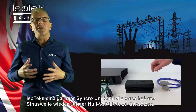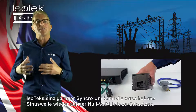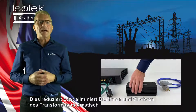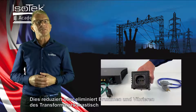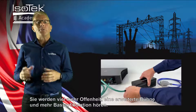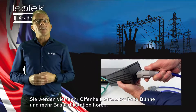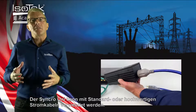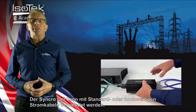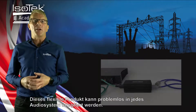Isotec's uniquely engineered Synchro unit can rebalance the mains AC wave back to the zero volts line, and this dramatically reduces or eliminates transformer hum, as well as delivering greatly improved power. You will have far more openness, a bigger soundstage, and bass articulation. The Synchro unit can be used with standard or high quality power cables, and this flexible system can be easily inserted into any audio system.